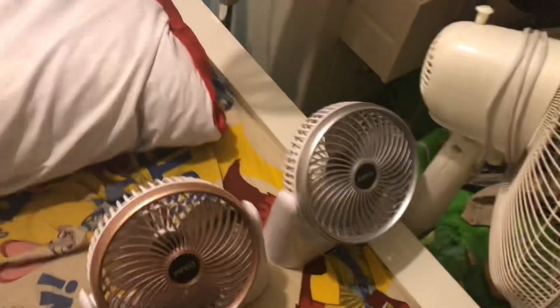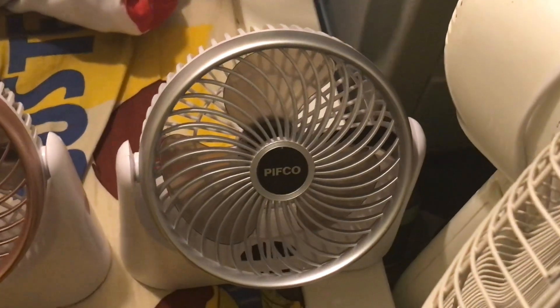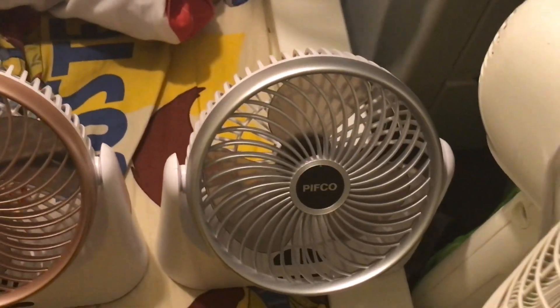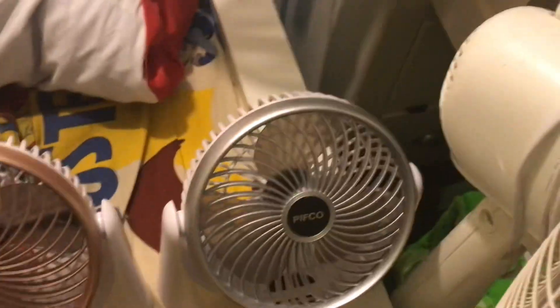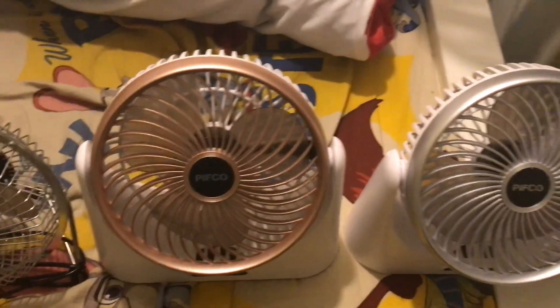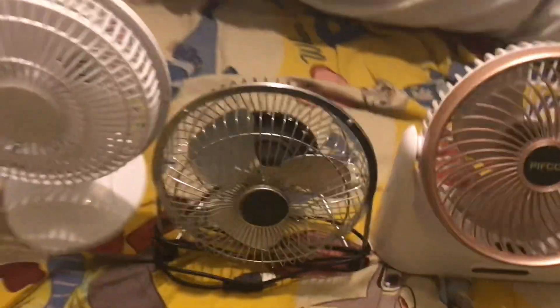Let's start over here — that's a Pithco six inch rechargeable fan. It's mostly a white one but it's got some silver at the front. Next to that is the same model just in rose gold and white, while this one's silver and white. These two came in two different colors and I have both: the silver and white and the rose gold and white. They're both Pithco rechargeable six inch desk fans.